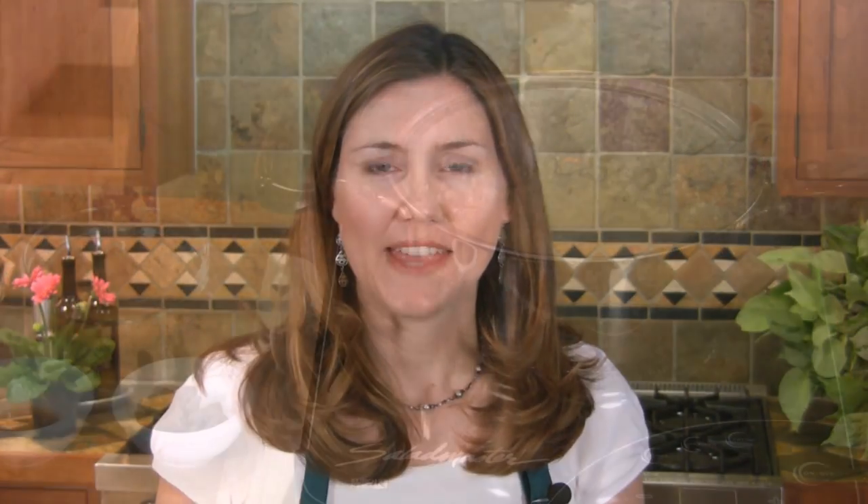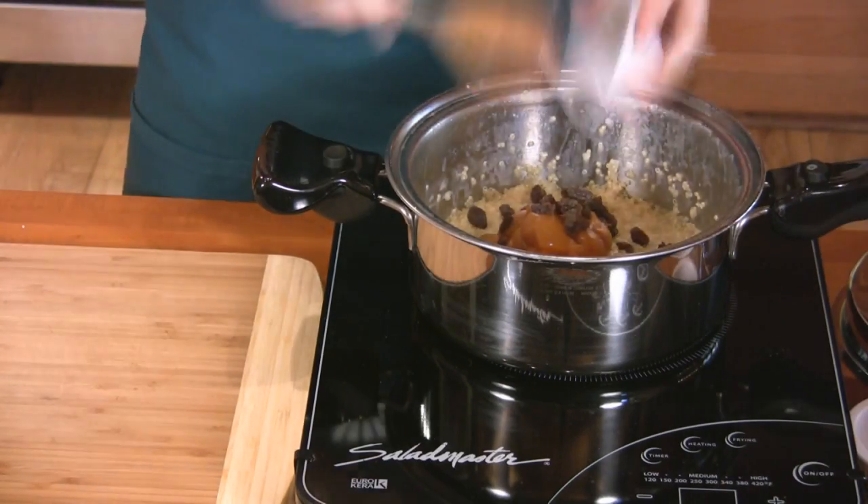Once the quinoa is tender, add the apricots, raisins, and vanilla and cook for 2 minutes longer.